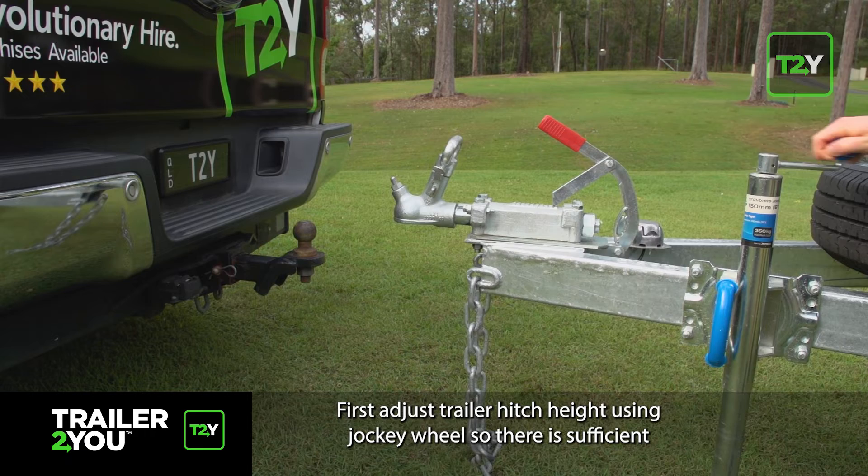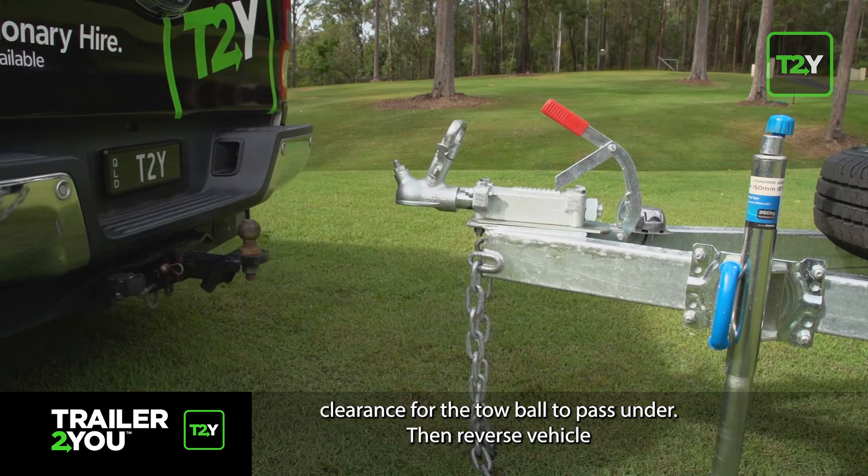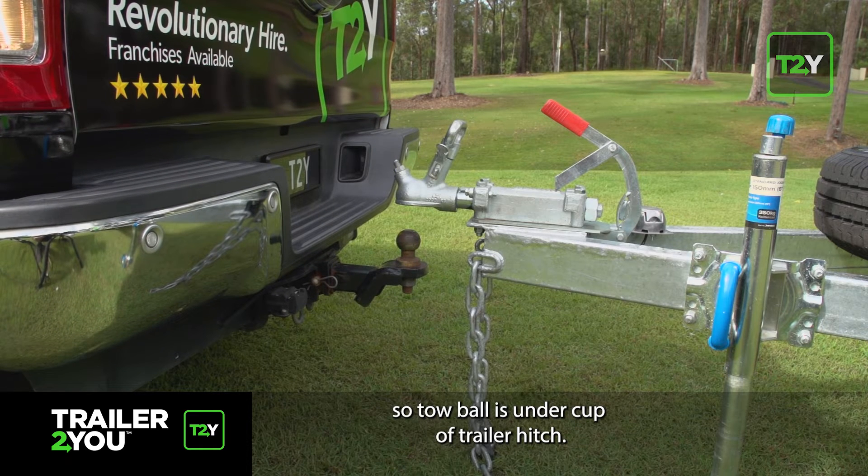First, adjust trailer hitch height using the jockey wheel so there is sufficient clearance for the tow ball to pass under. Then reverse the vehicle so the tow ball is under the cup of the trailer hitch.